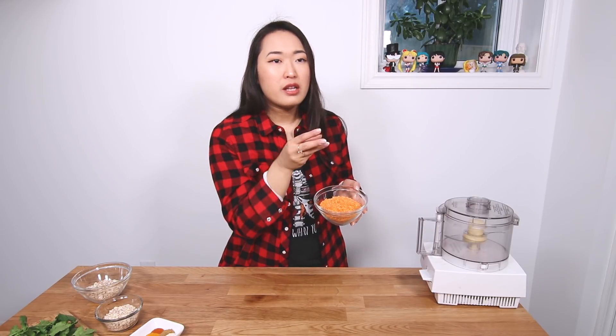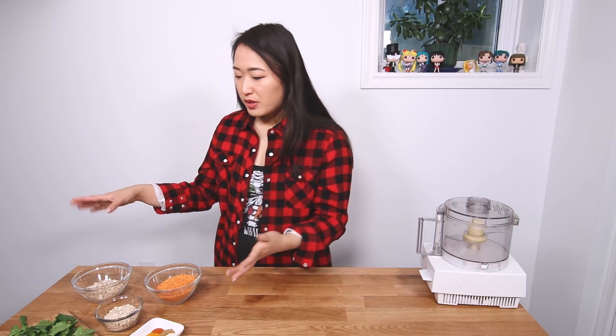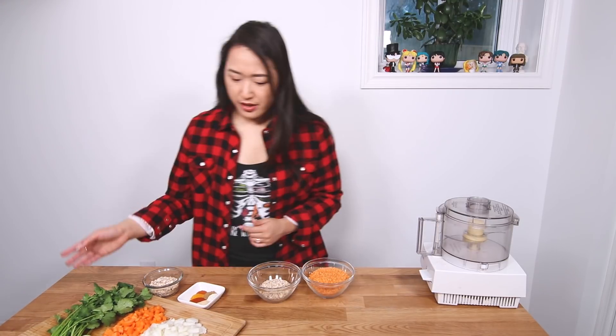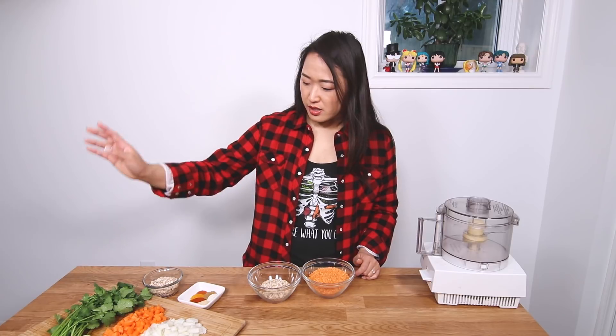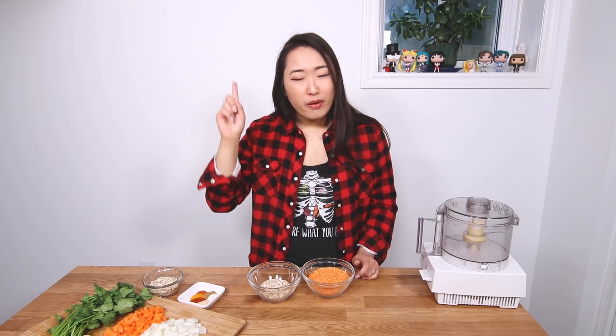These are actually split red lentils. Unlike green lentils that still have the hull on the outside, these have slightly less fiber, although they're still pretty fibrous. They're a little bit more homogenous in texture. We're gonna use them as a binding agent and the protein part of these patties. The basis of this recipe is lentils, oats, and some veggies — onions, carrots, cilantro, also known as coriander depending on where you're from, and a buttload of spices. All the recipe ingredient amounts will be listed in the description below.